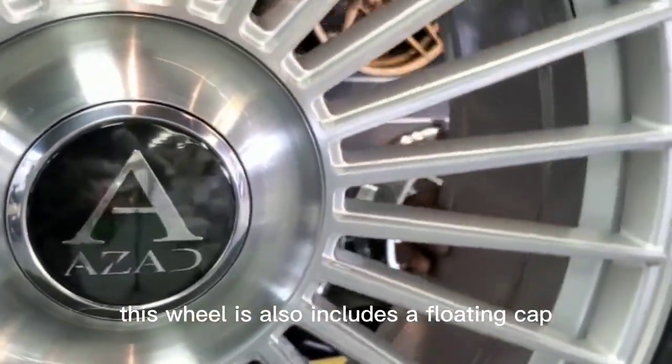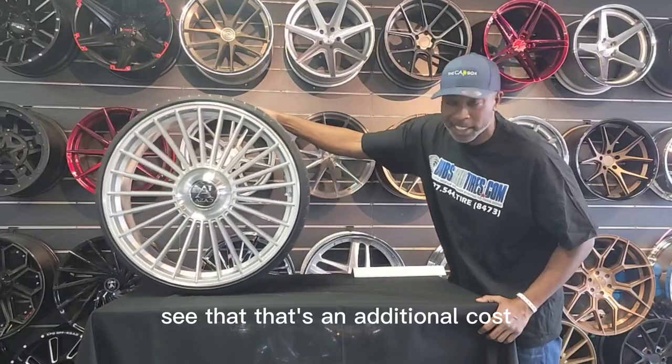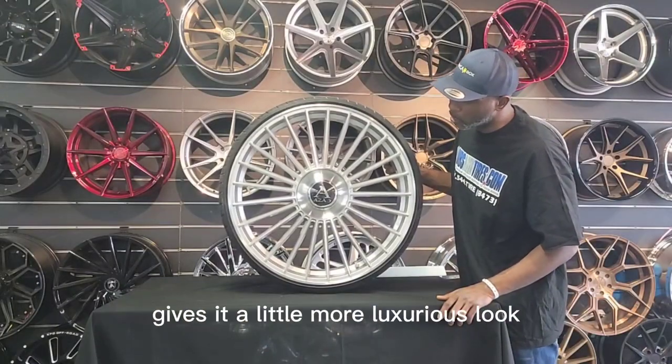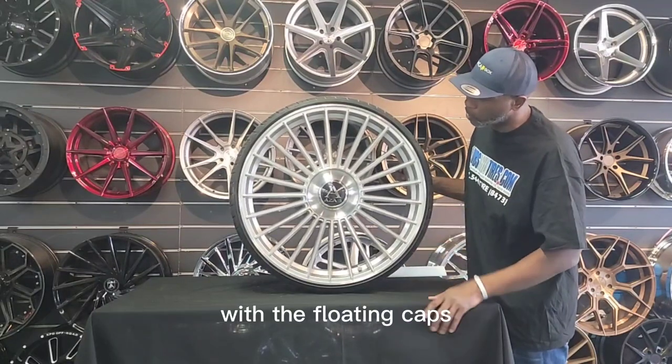This wheel also includes a floating cap — see that? That's an additional cost, it's not free. It's about $300 for all four caps, $75 a cap, but you can also include that with your package. Gives it a little more luxurious look, just like the Bentley and the Rolls Royces with the floating caps.